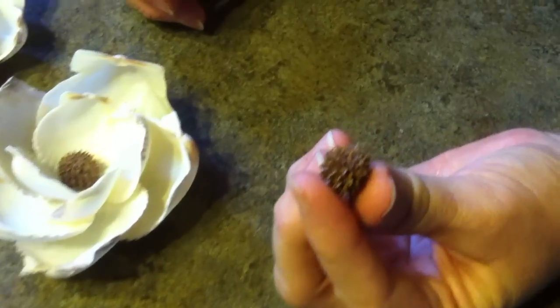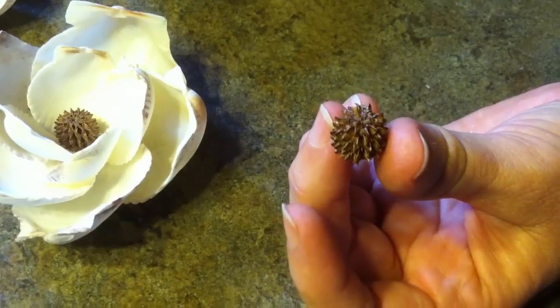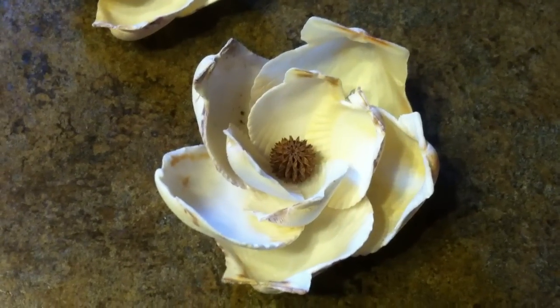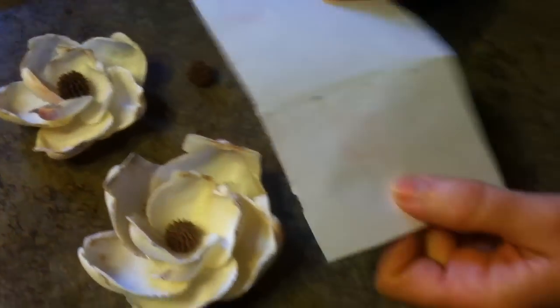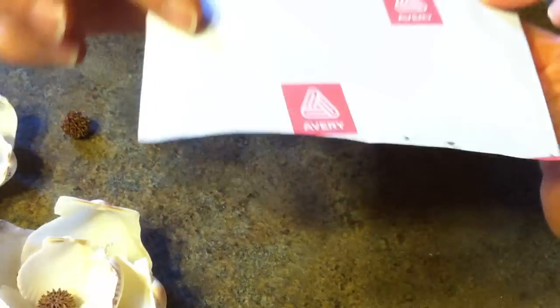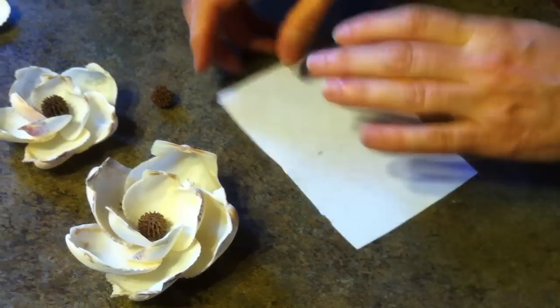Now we have our hot glue gun here and also we have a center which is a little cone from what is called a beach pine, and you can find them all over the place along the edges of the beaches at Sanibel and down in Florida. We're going to start with a piece of paper that is the backing from a welcome label or address label — it's an Avery. On the slippery side you can work on it and peel what you're working with right off so it doesn't stick.